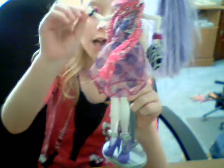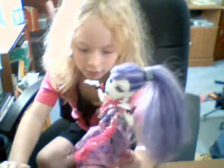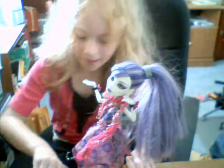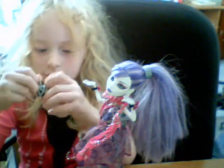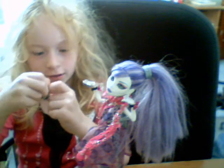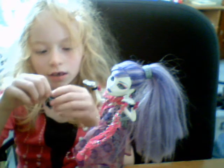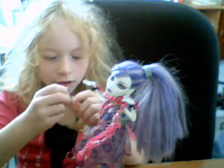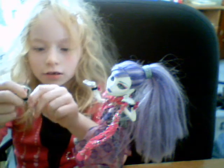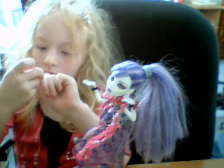She's got bracelets and a little purse. This stuff can come off really easily if you try to take it off, and it might get lost.